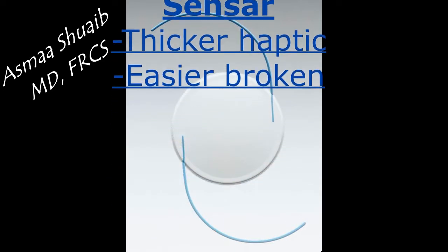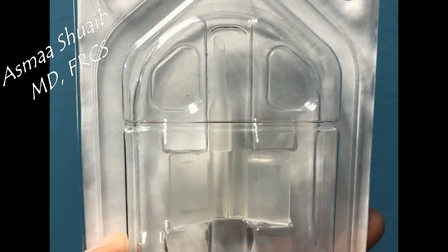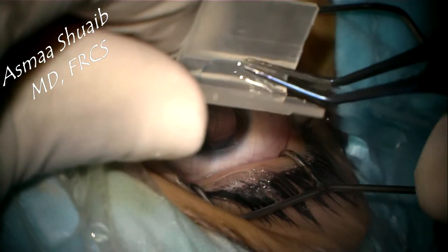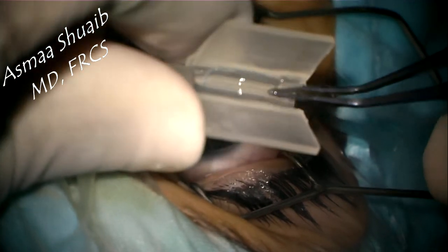Moving to the Sensar IOL, it is characterized by having a thicker haptic that is easier to be broken and not to be bent. This is the cartridge given by Sensar, which is very similar to the cartridges of one-piece foldable IOLs. This type of cartridge can be used with any type of three-piece IOL. The IOL can be loaded by pushing the optic into the gutter and then making sure that the leading haptic is also inside the gutter.